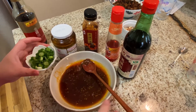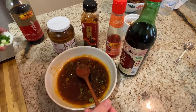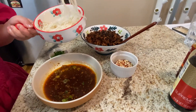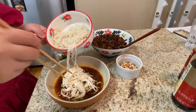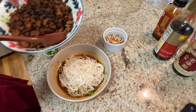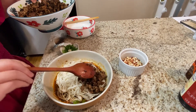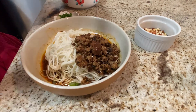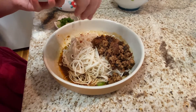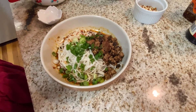Add half of the scallions you prepared into the sauce. First, place the noodles into the bowl, then add some of the pork toppings — really depends on your personal preference, you can be generous or add just a little. Then add the crushed peanuts and the remaining scallions. And there you go — you have your dandan noodles.